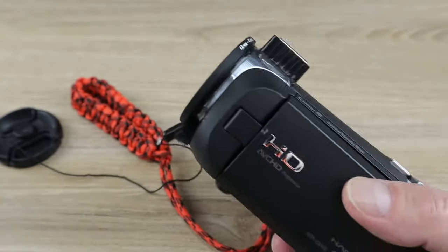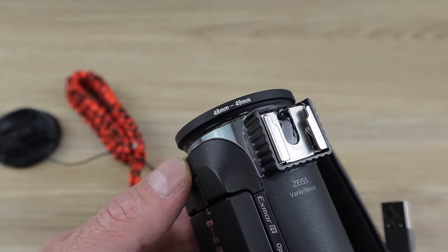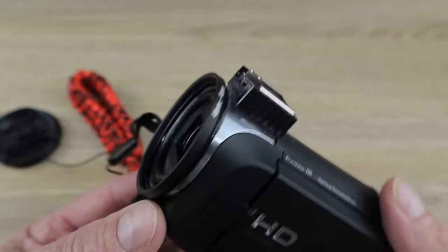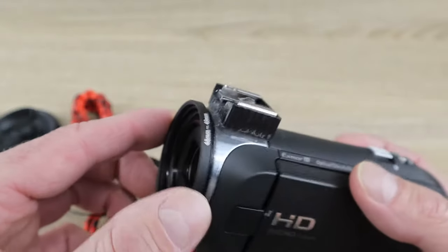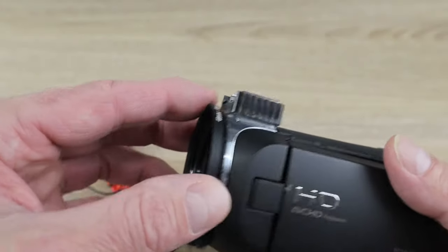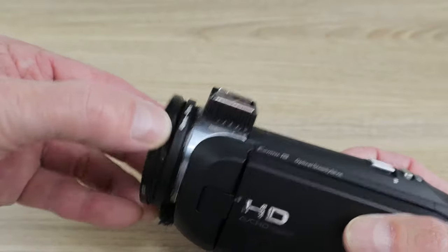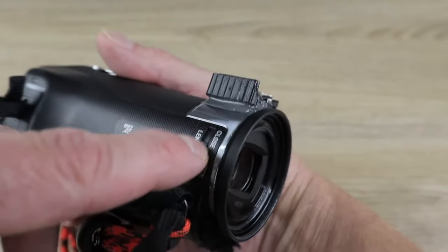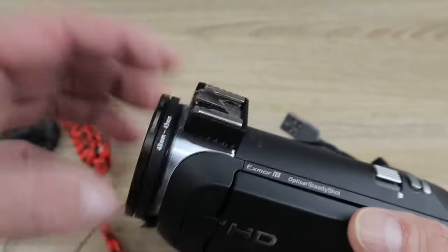Now let's talk about how I'm attaching these filters, because that's probably what you're wondering. This is simply a step-up ring — a step-up from 48mm to 49mm — that I found was probably the best fit. I used two-part Gorilla Glue epoxy and fastened it on there, then let it sit overnight. You can leave the lens cover switch open all the time; I may even put a little drop of epoxy on it just to keep it open.